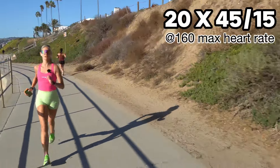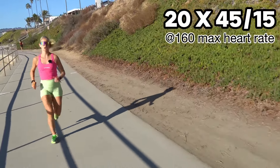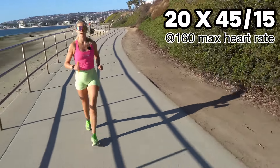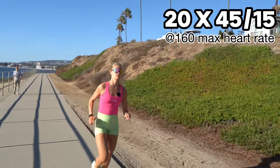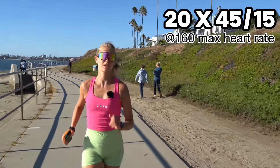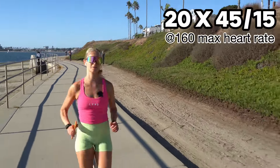Also remember that heart rate is individual, so don't copy my heart rate targets. What you need to do is get a VO2 max test or a lactate test and calculate your own zones.